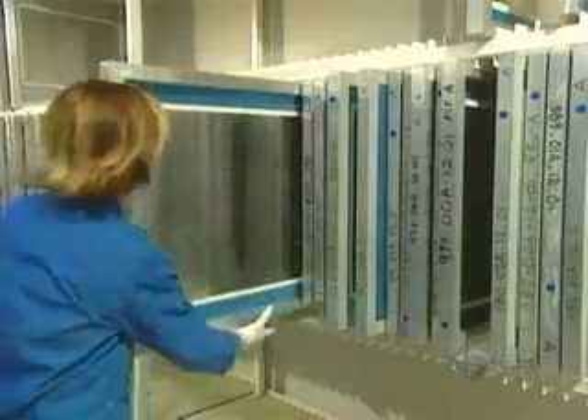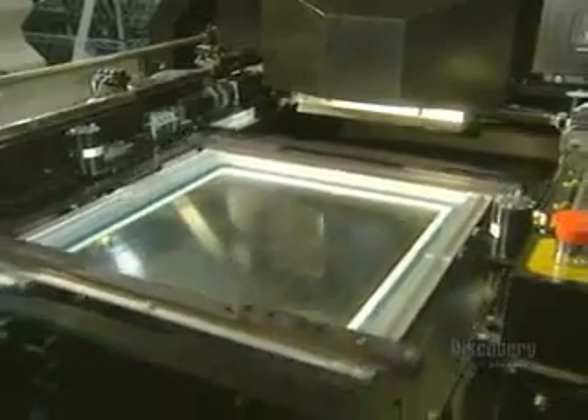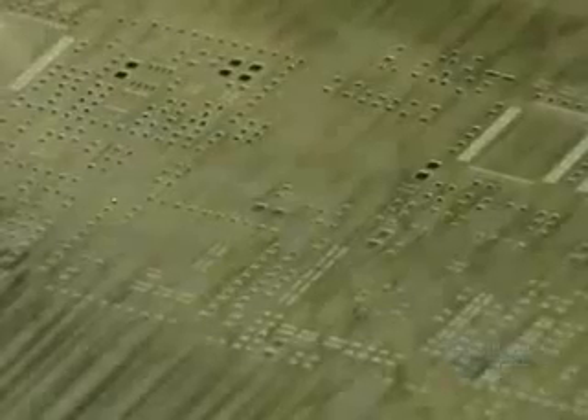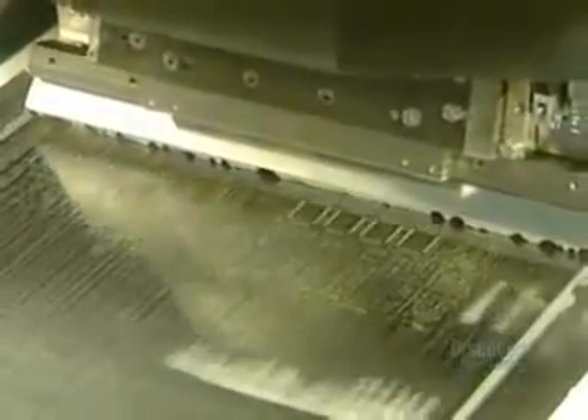A stencil is used to apply soldering paste onto the card. This paste will solder the surface components. Here they place the stencil into the printing unit. It is through these holes that the soldering paste will run. The machine spreads the soldering paste which contains, among other elements, a tin-lead alloy.